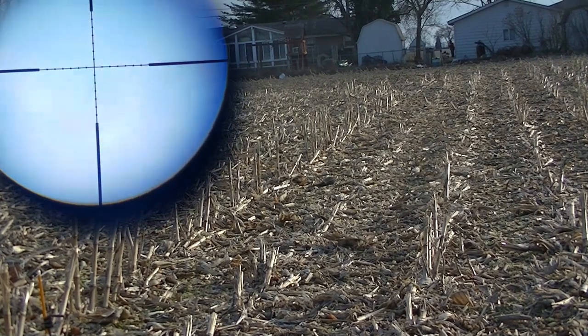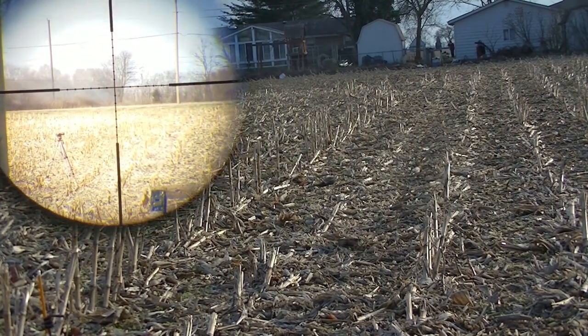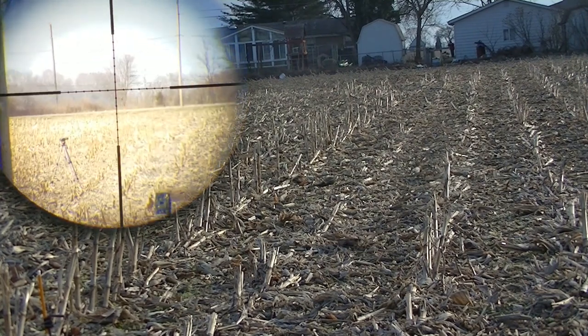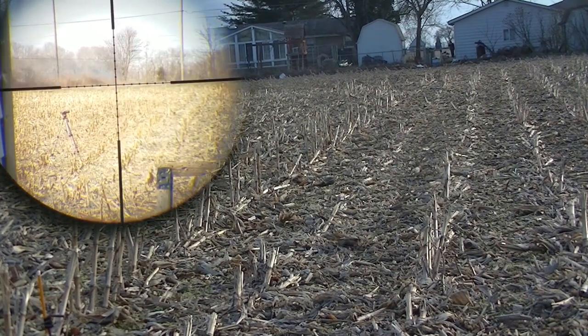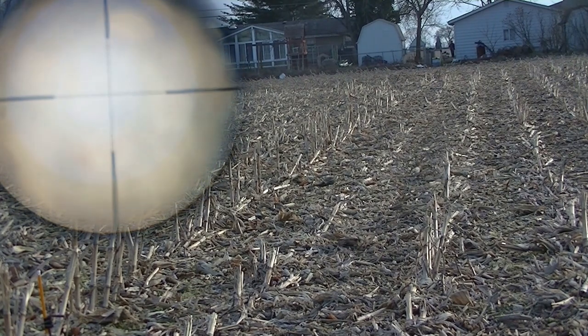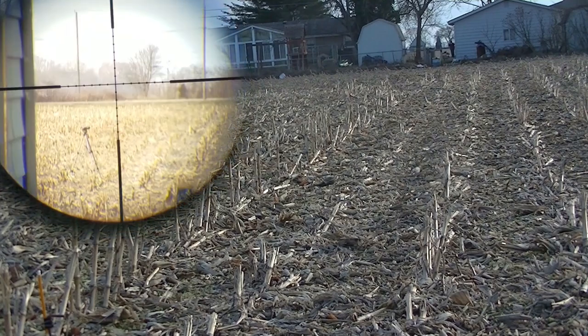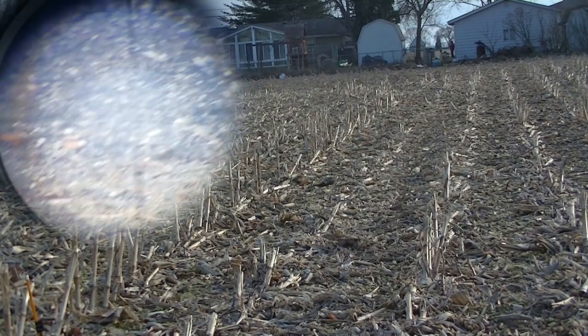Now I'm really going to challenge myself. I set up a pencil at 200 yards and hit it. Check this out. 200 yards — done.